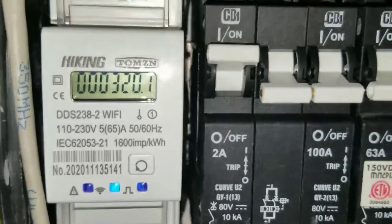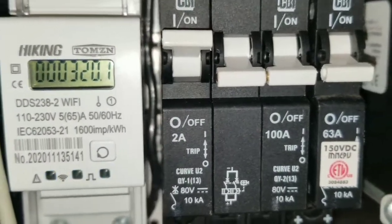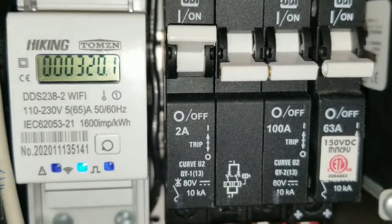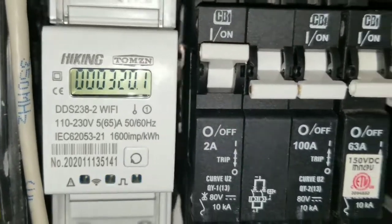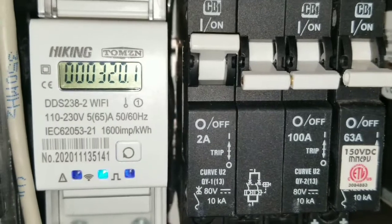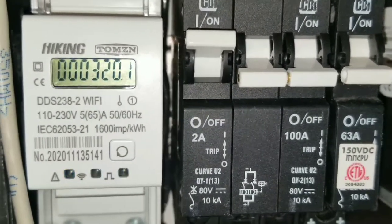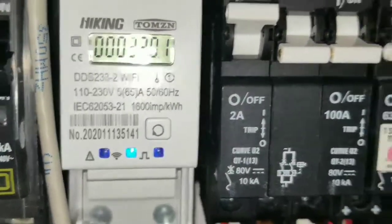If you look down here, the Tuya meter is reading 320.1 kilowatt hours — see that, it's flashing. I can access this via Wi-Fi or Bluetooth capability, so it records everything we've already generated.